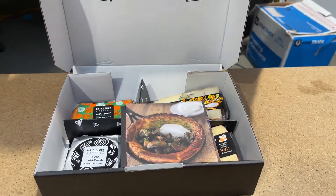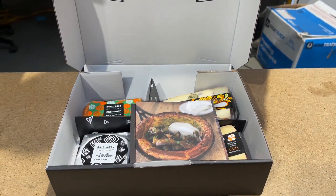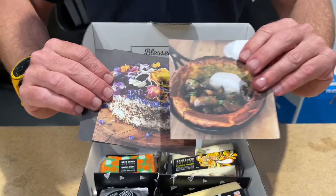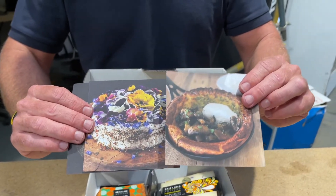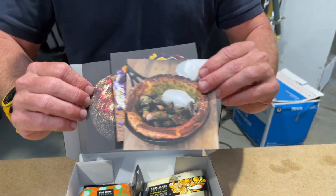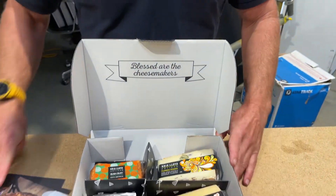One of the things you first always notice with Chris is just how artistic her cheeses are. There's always some great imagery included in the packs — Chris actually puts these together for us. Have a look at these cheeses.